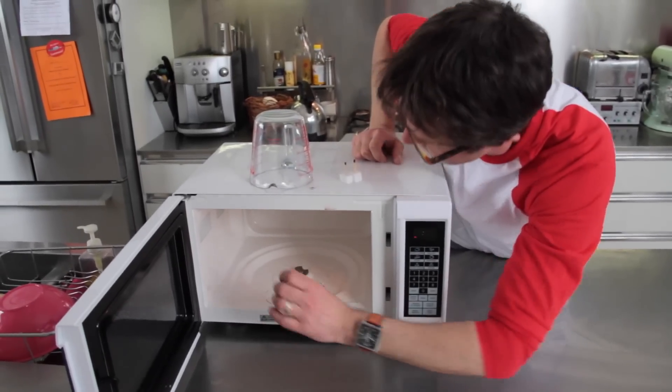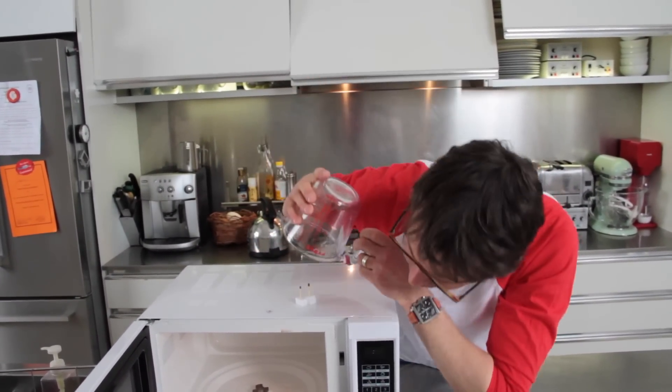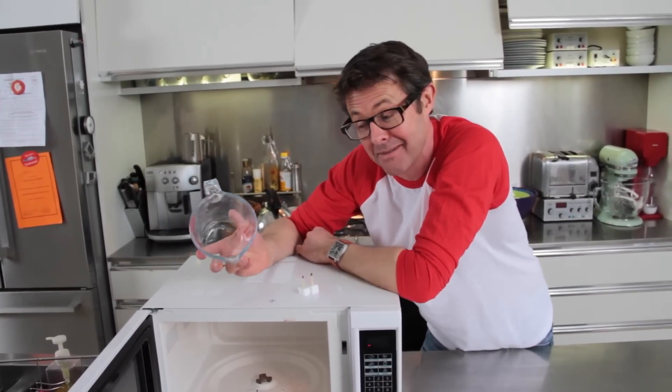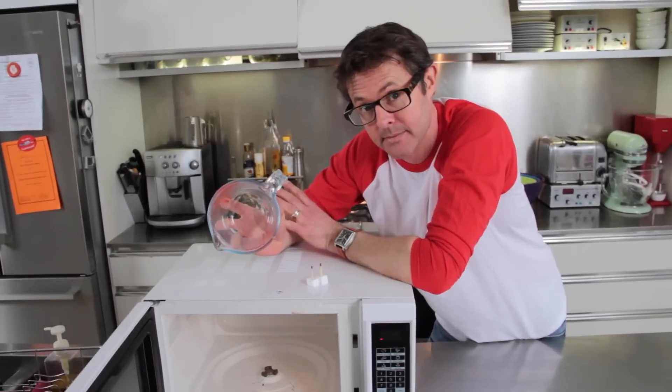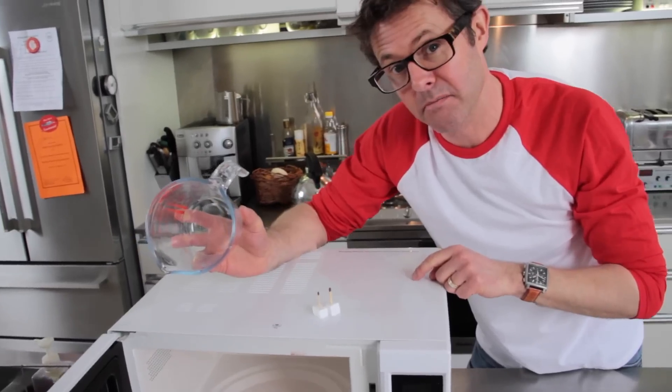And what happens when you make a plasma is you'll get this strange ghostly glow inside the microwave. Now I'm going to put that here on my hot spots. Then I'm going to catch the plasma in this — a jug. Now if this happens, it's not a very reliable demo this one, it might not happen. If it happens, it'll happen very quickly. And I'll need to turn this microwave off before the magnetron burns out. So keep a close eye out.